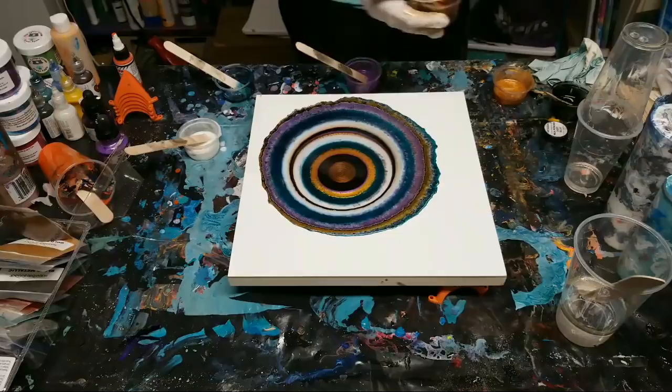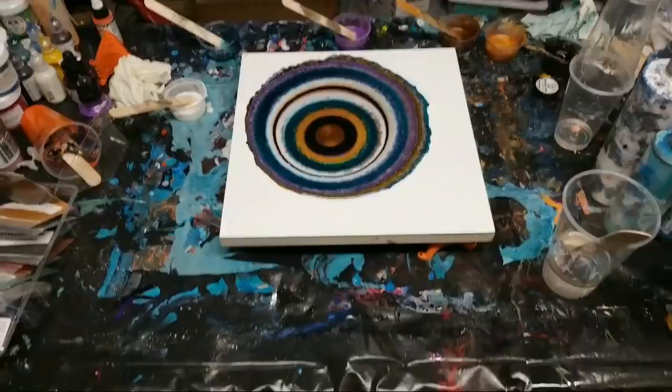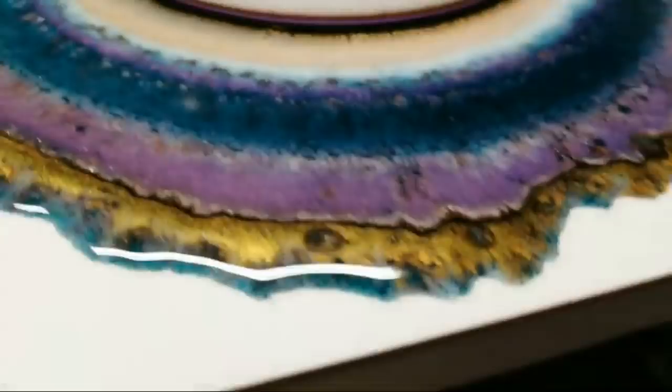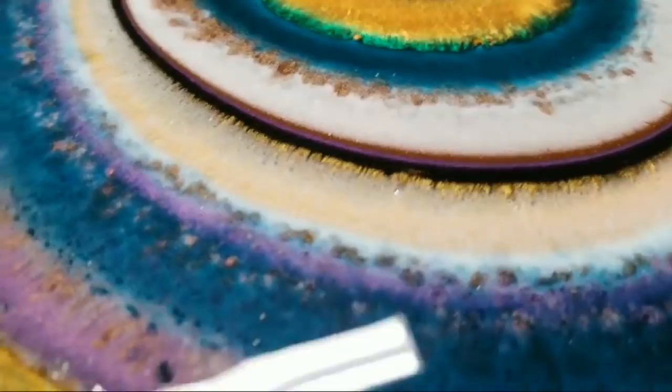Let's go in for a close-up and then I'm going to tilt. You can see on the edges the colors are already reacting with each other. Look at this really cool green between the turquoise and the gold! With the whites especially, the way the golds go into the white - it is awesome.